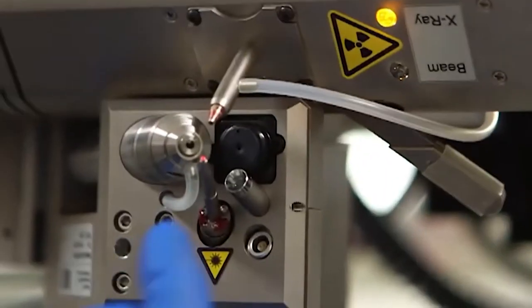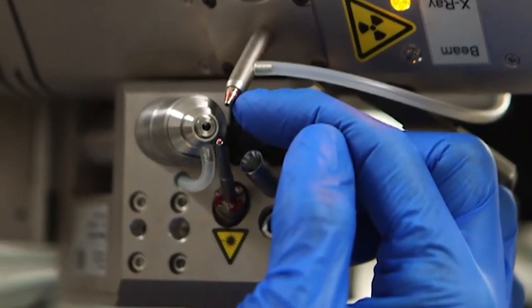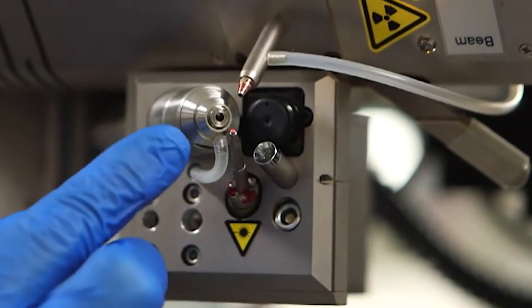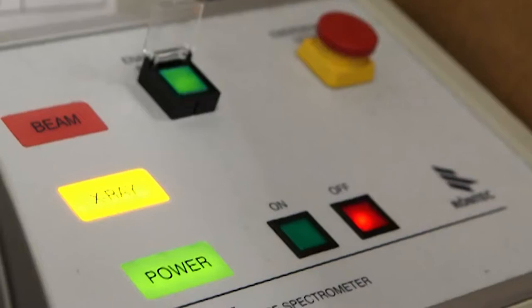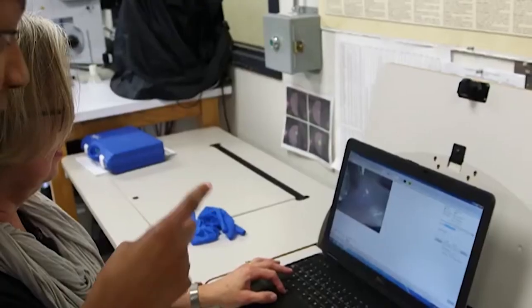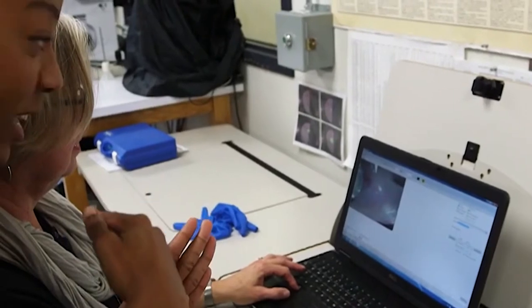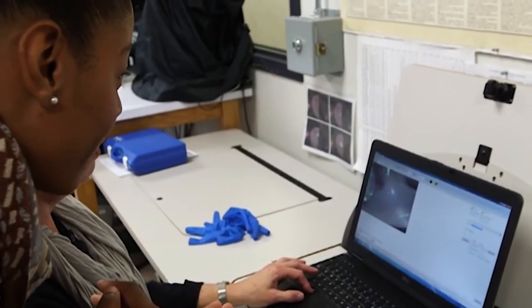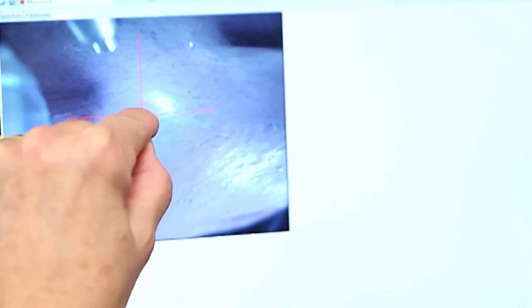The X-rays will come out this little red-tipped orifice here. This is a video-guided system, and the X-ray beams will hit exactly where the crosshairs and the laser pointer intersect. She aligns the laser and the crosshairs together to get that perfect point. This graph is showing us what elements are present in the paint.